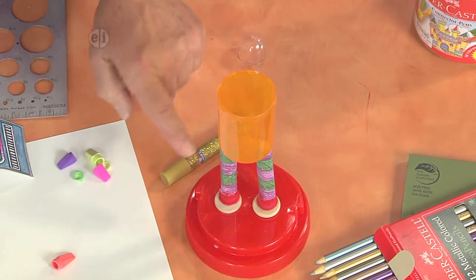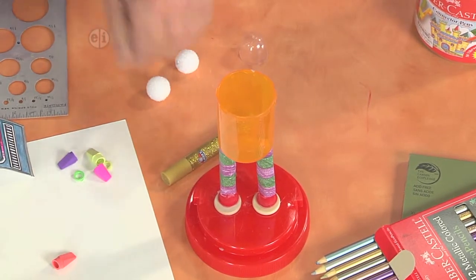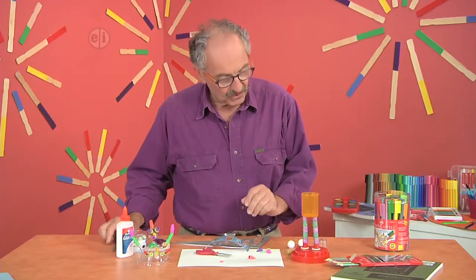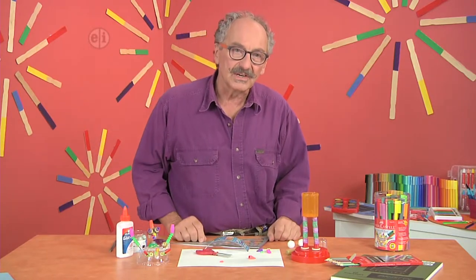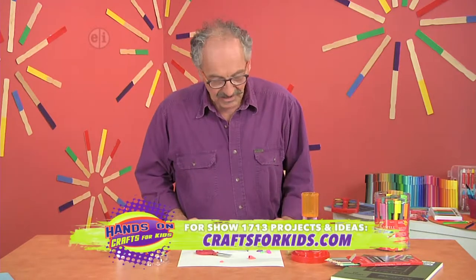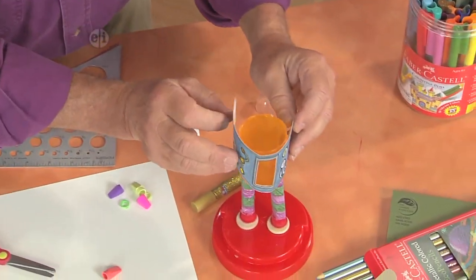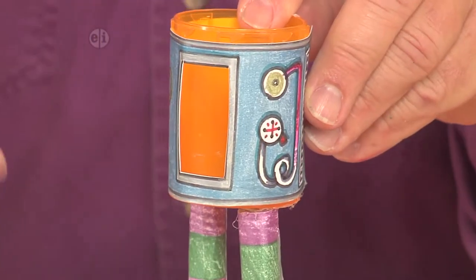These are a couple of little cap plugs, and these are just pieces of heavy Bristol that I rolled up and glued, then used metallic pencils to give it a shiny look, and then glued that on top. I've already found all the used stuff and put it together using my imagination, but I wanted to do something more specific in tying everything together, so I thought I would make the body of the robot out of Bristol paper using the metallic pencils.